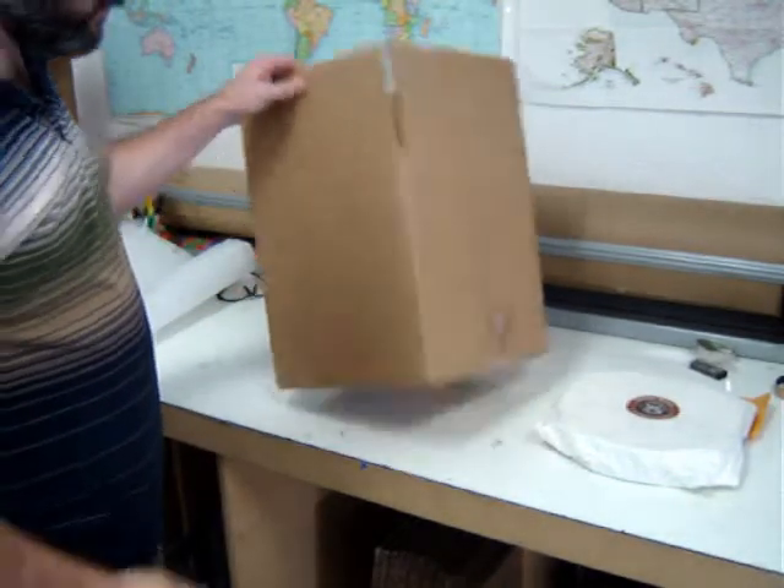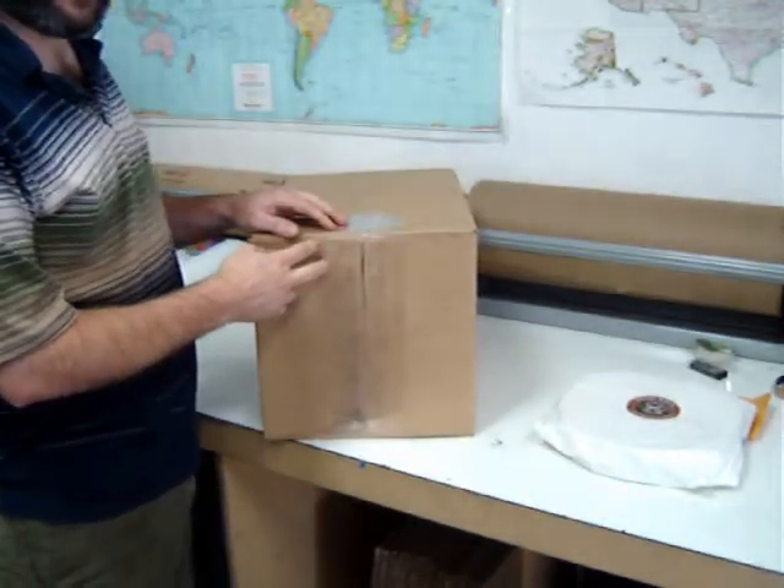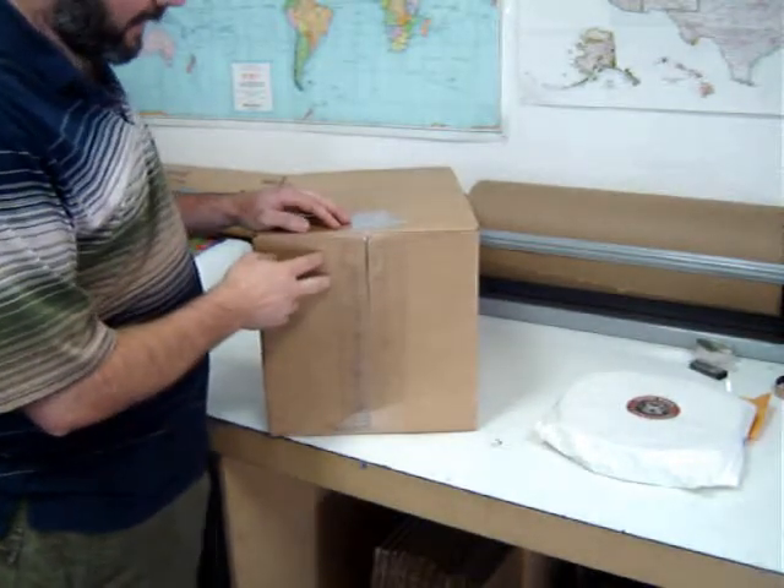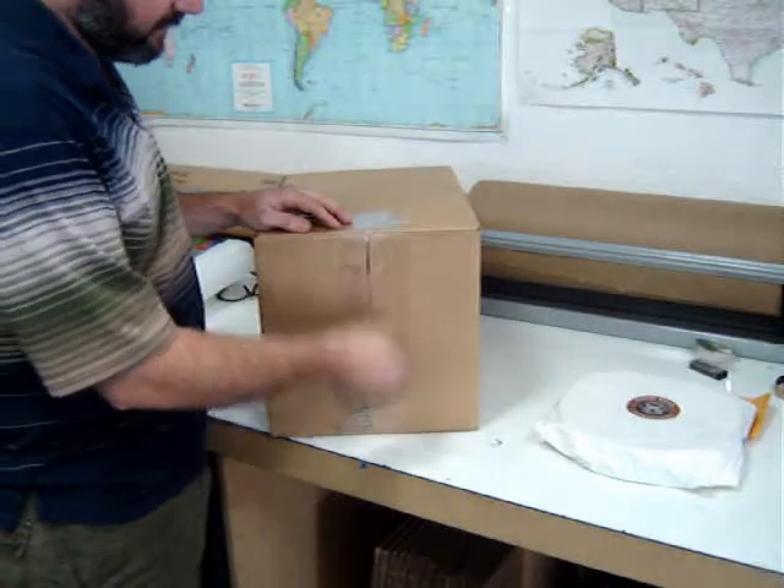In choosing a box, you want to use dimensions that are at least 2 inches larger on each side. So this is an 8-inch mirror — we'll pack it in a 12 by 12 box, which gives us 2 inches all around.